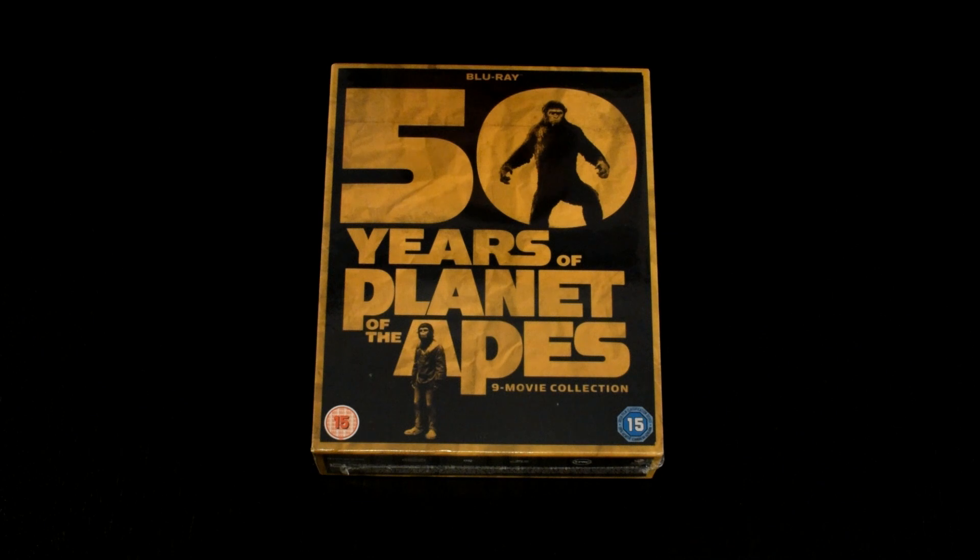It goes all the way through the original movie series, then also contains Planet of the Apes 2001 directed by Tim Burton, and then the new trilogy: Rise of the Planet of the Apes, Dawn of the Planet of the Apes, and War of the Apes, which finished in 2017. Over the last 50 years they brought out these nine movies and finally released this complete set.